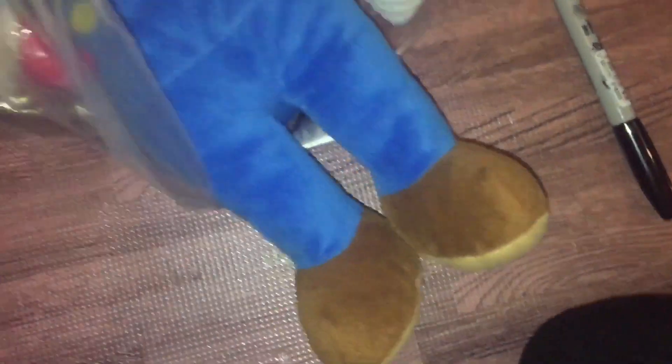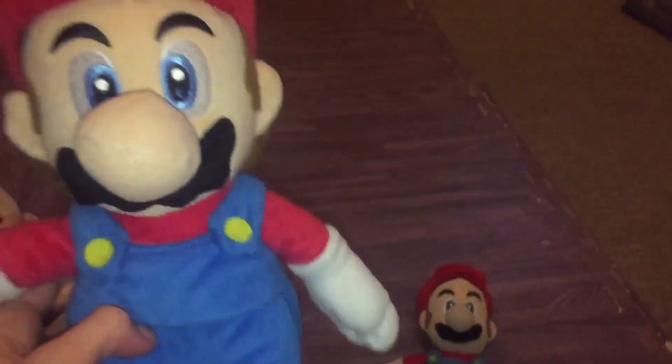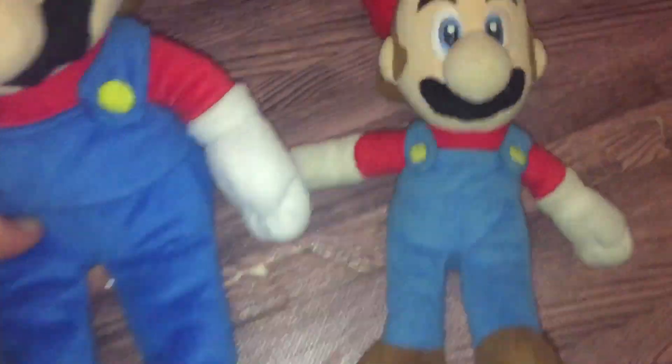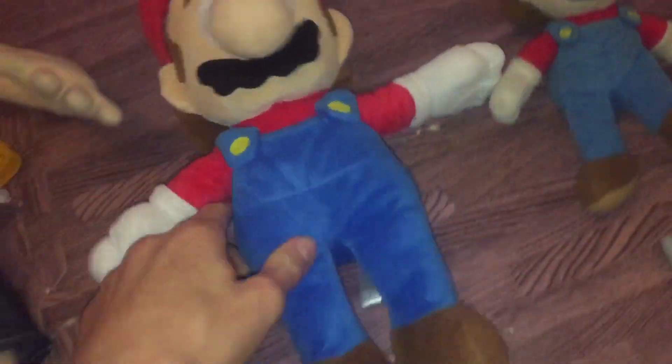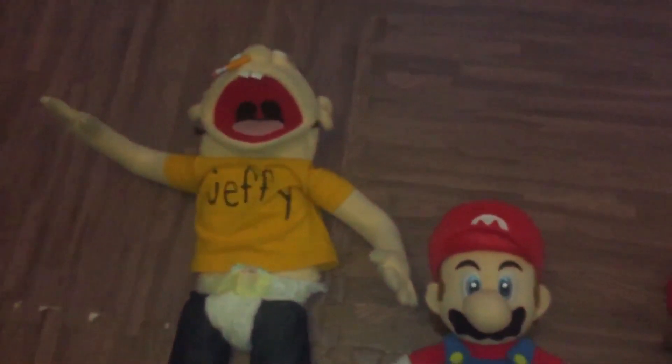We got this for like four pounds — actually about two pounds, very cheap, from official Mario. It's exactly the same as my old Mario but just a lot better looking and bigger. It's very big compared to Jeffie, but it's still not bigger than Jeffie. Our old Mario is quite small compared to Jeffie, so yeah, I'll be using the new one in videos.